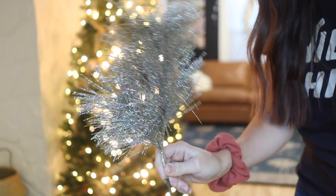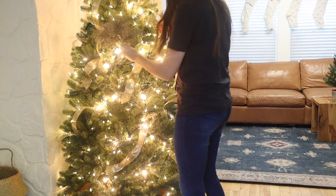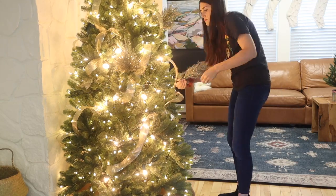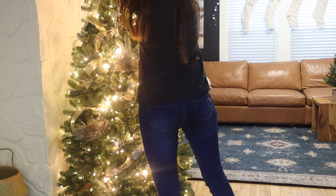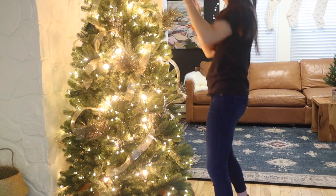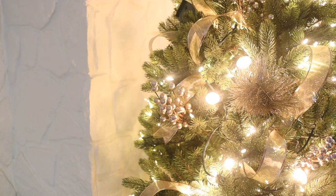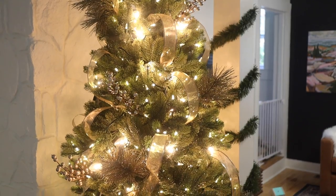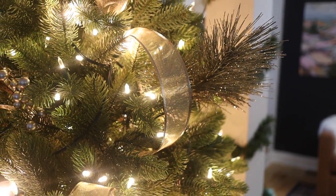One more thing I love doing before adding ornaments is some holiday stem picks. I think this really adds movement and dimension to the tree, helps tie it together, and can help you pull in a color theme. I got these ones for three dollars from Target - they are the perfect size. I especially love them with a fake tree because I dislike how perfect fake trees look. The perfect shape just feels even more fake, and stem picks add movement and shape to make it feel a lot more organic.